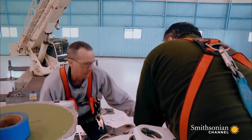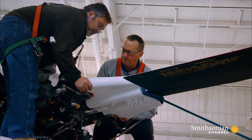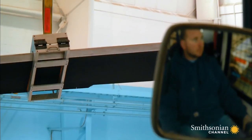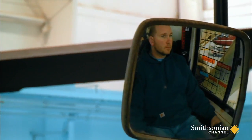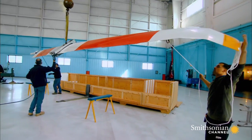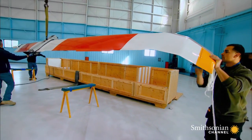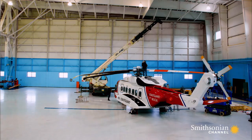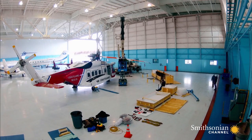OK, hold it. Blade's coming out. Yeah. You guys got it. Let's hope the other two go as smoothly as the first. It takes 30 painstaking minutes to remove each blade.